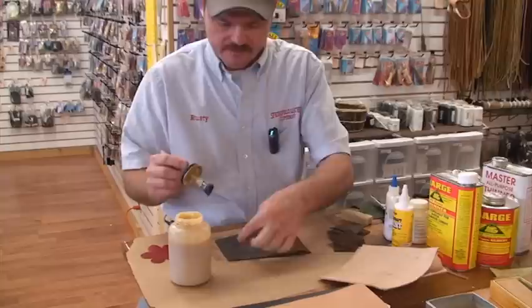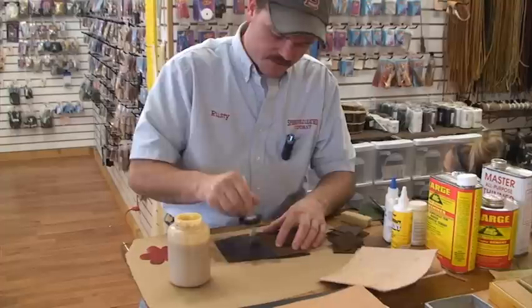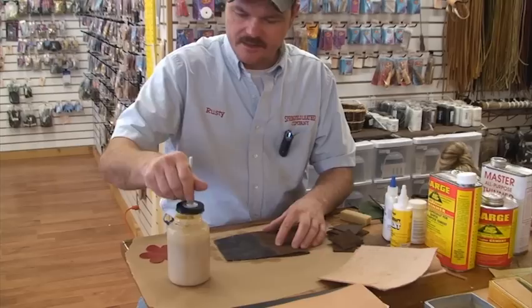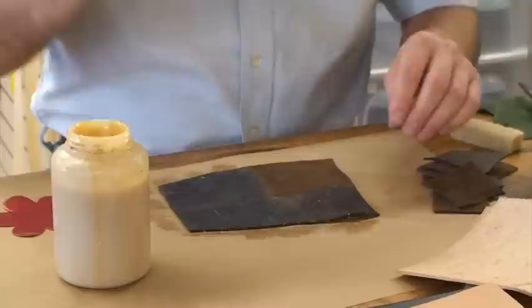If you go from the center out, a lot of times you'll keep from getting much glue on the outside edge of your pieces. Put a piece of paper underneath it and you can just run right off the edge. The only thing you've got to be careful of is that eventually you're going to work back over that spot.